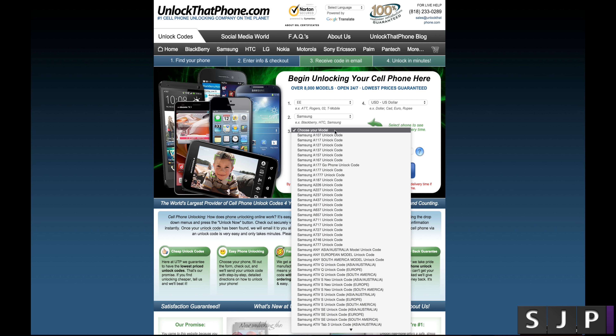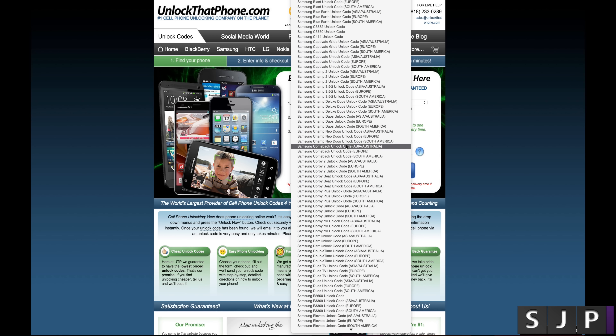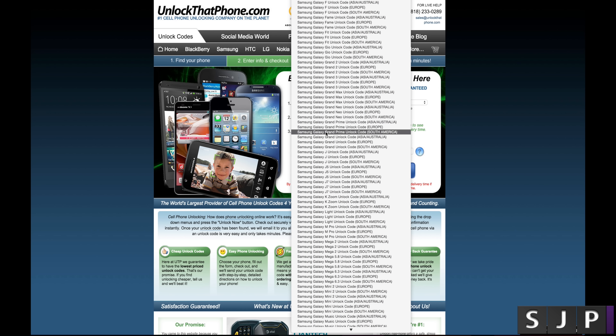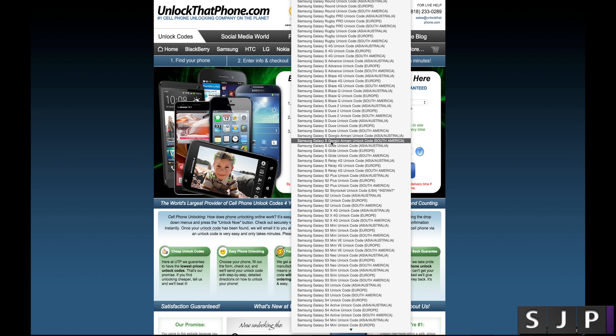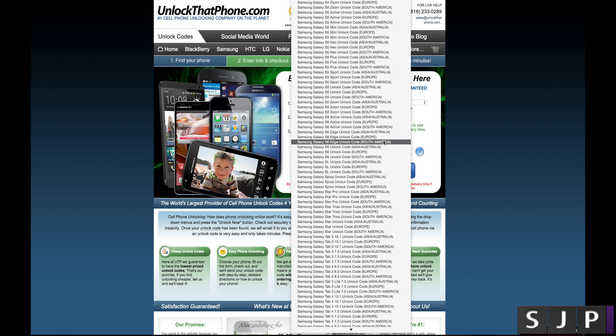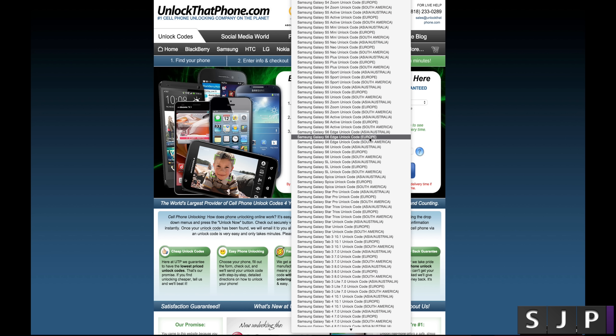Then you've got to choose your model. You'll see they're all in alphabetical order, so it's very easy — just scroll down. You'll start seeing Galaxy, then Galaxy Grands, Notes, and then Galaxy S2s, S5s, and down to the S6s. You've got Australia and Asia, Europe, or South America. I'm in Europe, so I'll be clicking the Samsung Galaxy S6 Edge unlock code, Europe. If you're in another part of the world, make sure you click your specific one.